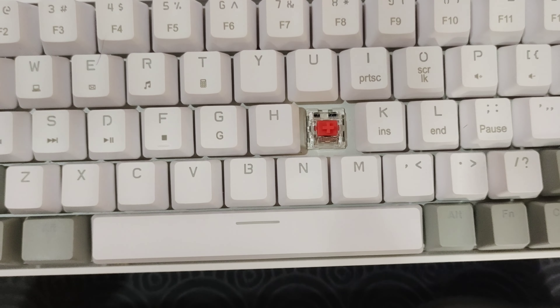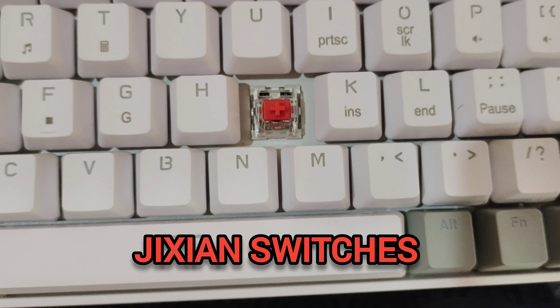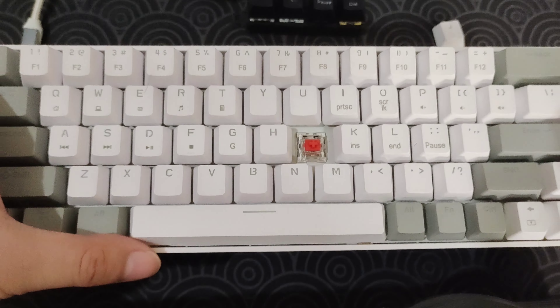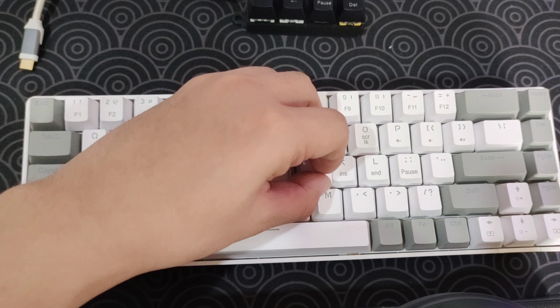We have red switches — they are GCN switches. Unfortunately they are not hot-swappable at all, which is a bummer. But that's okay — I'm sure we can still mod this thing as much as we can.